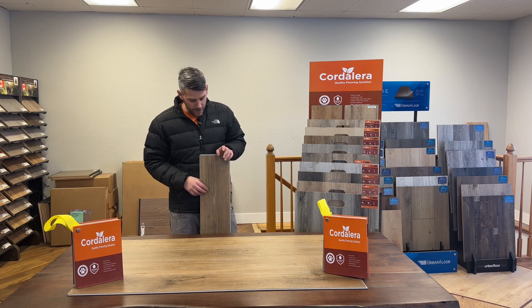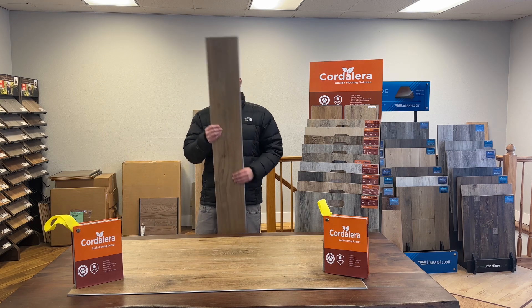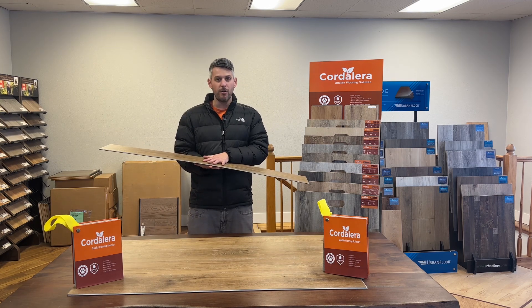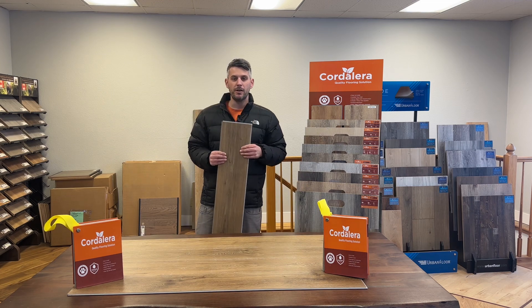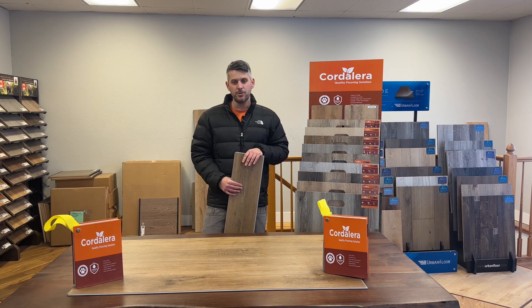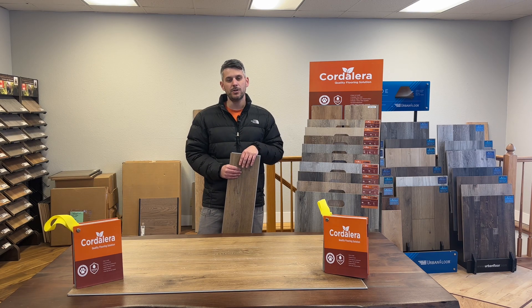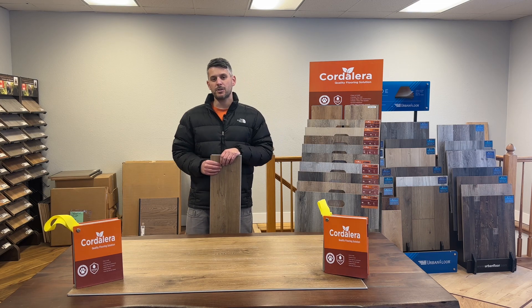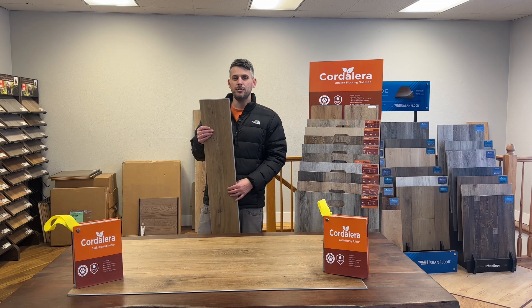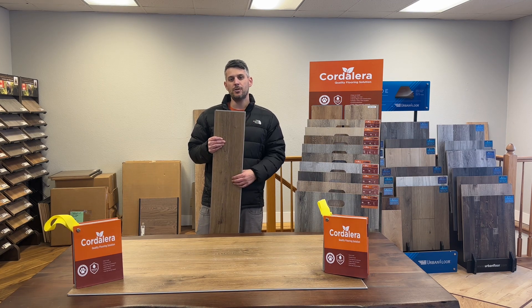In terms of the plank itself, you're going to have a nice wear for it. It's going to be for commercial and residential use because of that 20 mil wear layer. Overall it's a great neutral color, very popular with dentist offices and similar settings, just because it is a neutral color, easy to clean up. This is the Bruno Dunes from Cordillera Floors, the Enduro Collection.